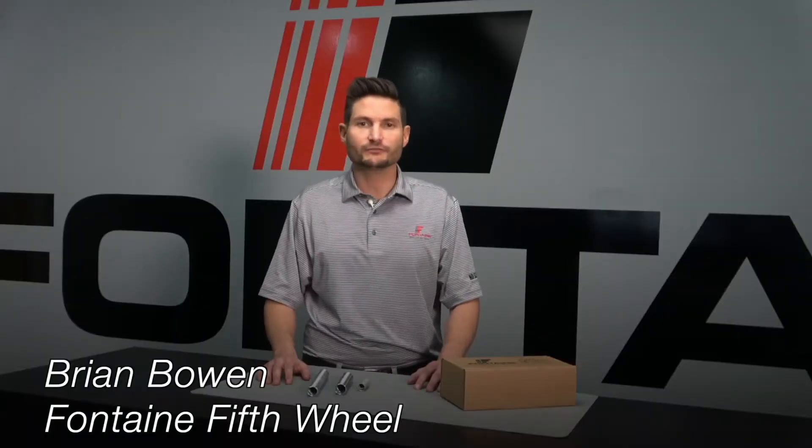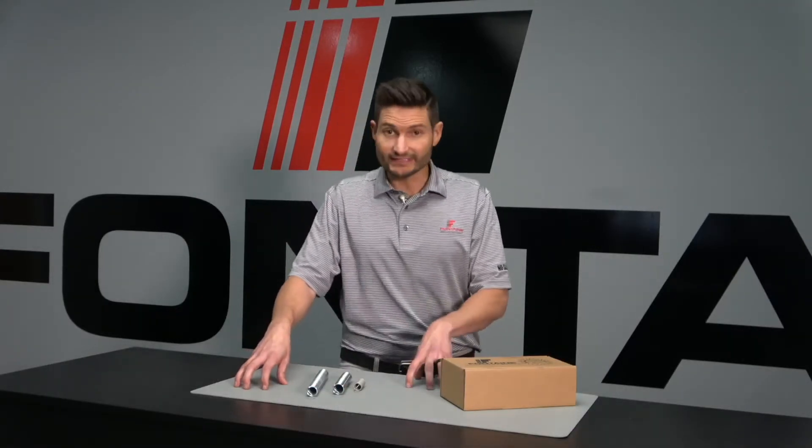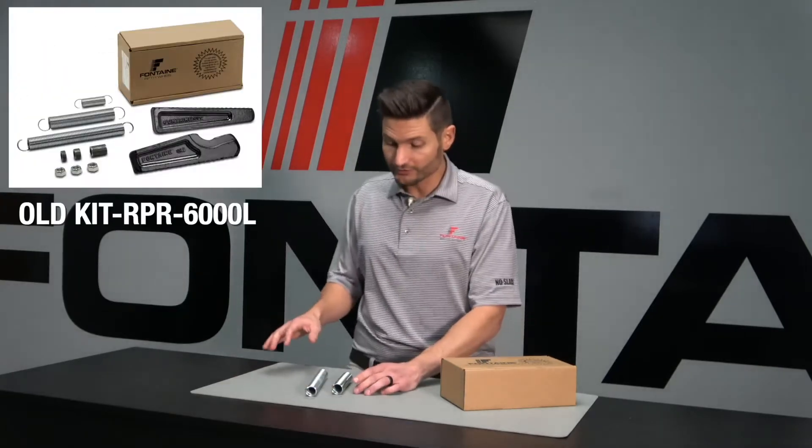Hey, Brian here — Fontaine fifth wheel quick spring update. Any fleet maintenance shop, aftermarket dealer, or dealer, this affects you if you work on Fontaine fifth wheels or sell Fontaine products. We have a spring update in our old kits.